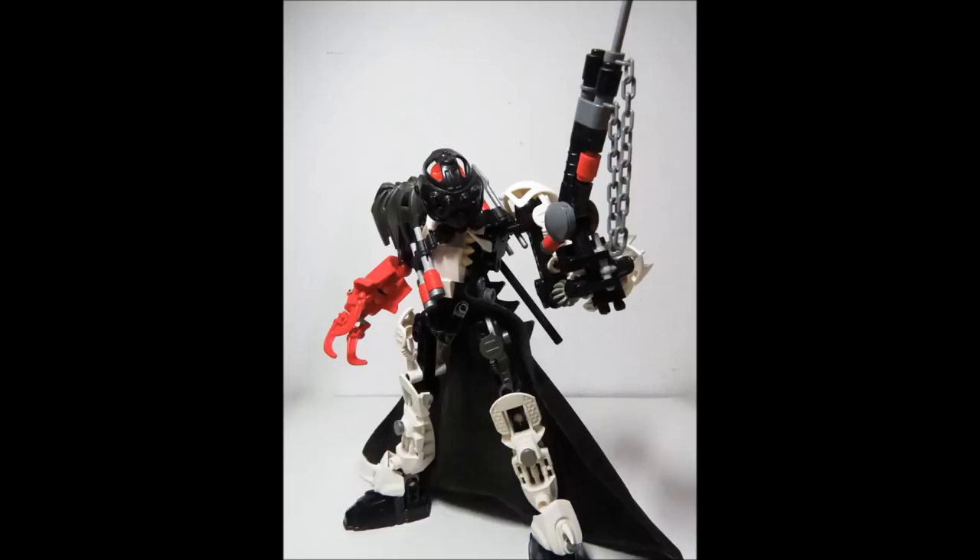This MOC really comes to life because of the little details it has on it. It's such a clever idea to put that into your own MOCs — add as much detail as you can, change things up, incorporate something into a story, and make that character really unique in some way. Awesome job, Johan.